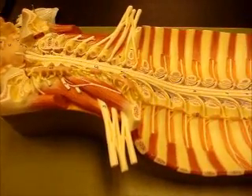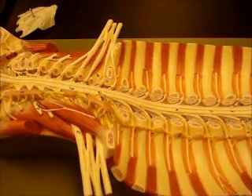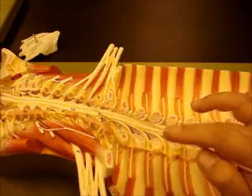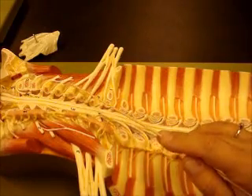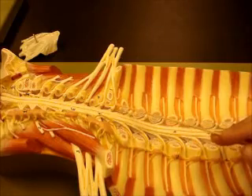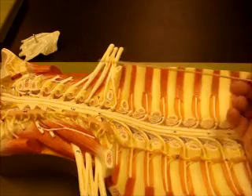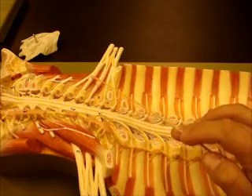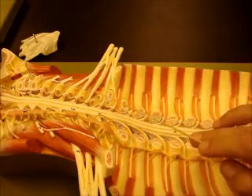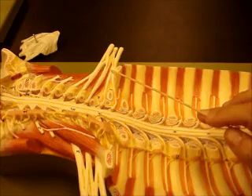We'll do some more brachial plexus on here. This is really good for being able to see the roots, trunks, cords, and divisions of the brachial plexus. Over here where all the muscles are removed, you can see where the spinal nerves come right off the spinal cord. We can count those: C5, C6, C7, C8, T1 — those would be the roots. This section right here is your trunks. C5 and C6 come together, they form a Y and make the superior trunk. C7 is all by itself for the middle trunk. C8 and T1 come together and form a Y for the inferior trunk.